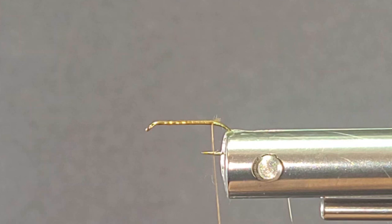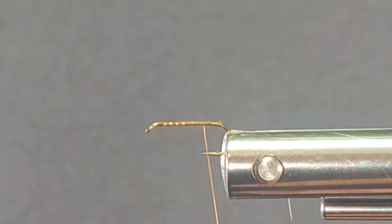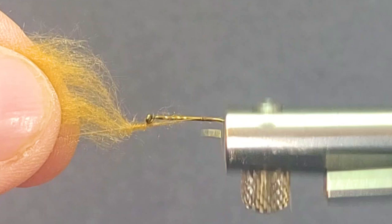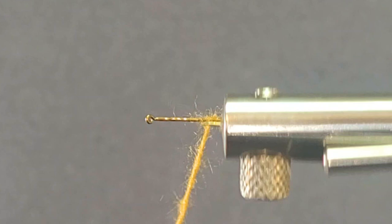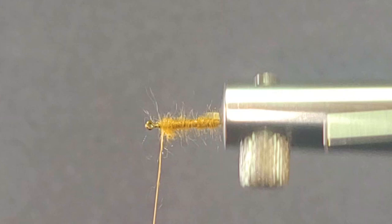I'll start the thread on the shank of my hook and come in here with my Kapok Dubbing. This material was actually used in life jackets many years ago, so it's a natural floatant. I'm going to get a nice buggy body on there. With the wax thread, we don't want to trap any of these fibers down — it's critical we leave the fibers sticking out, there's a lot more floatability. I'm going to go a little bit heavier on the back for a taper, come forward, bring the dubbing forward, don't crowd the eye. Nice little body there — you can see all that buggy nature coming out, that's just what you want to see.